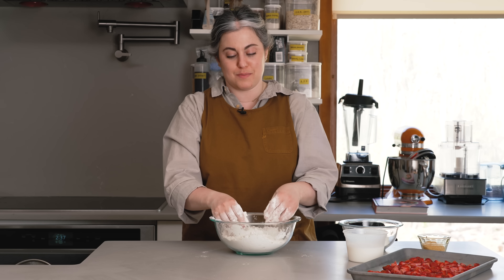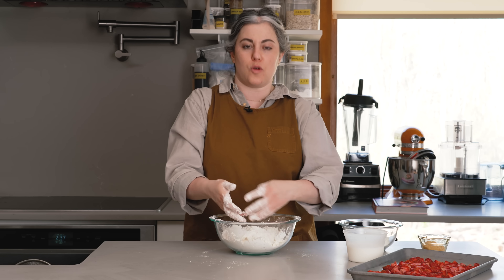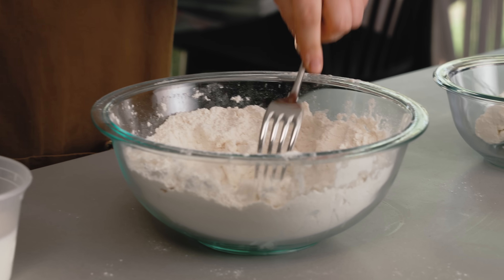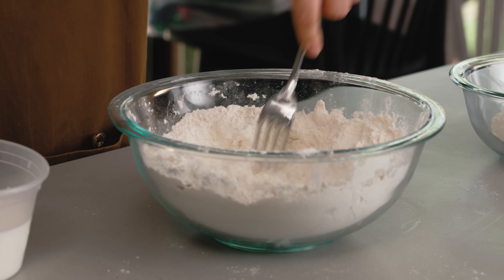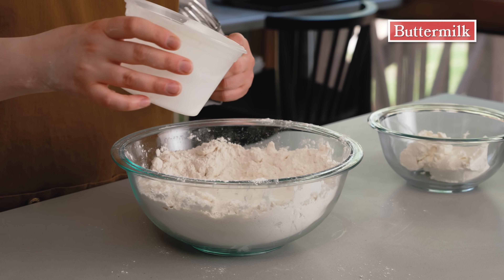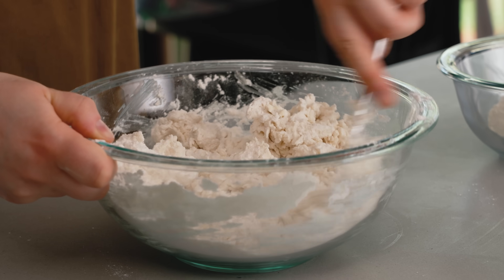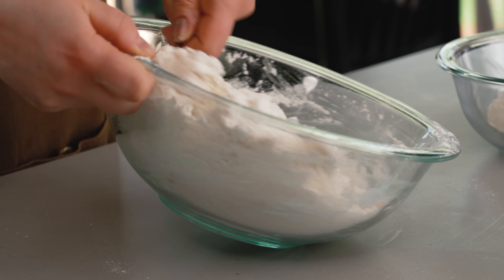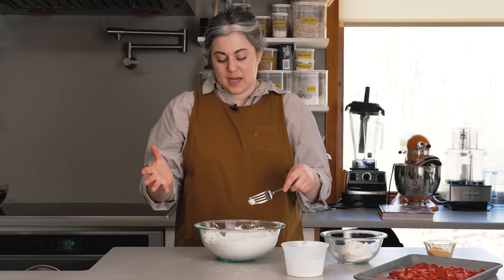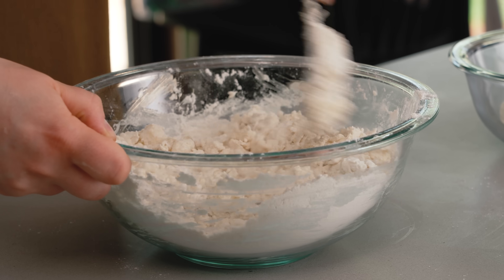Work quickly because you don't want this mixture to get too warm — your hands are obviously warm. Now I've created a little well in the center and I'm going to pour in most of my buttermilk, reserving a couple of tablespoons. The well keeps the sides of the bowl clean so I know the only thing touching the buttermilk is the flour. I want to work this in with a fork until the mixture is shaggy and crumbly. I'm using a fork because if you mix by hand at this stage, your hands get full of buttermilk and the flour sticks.